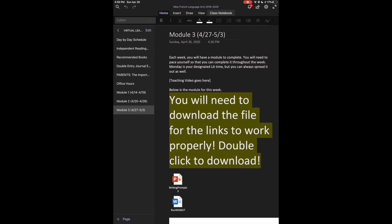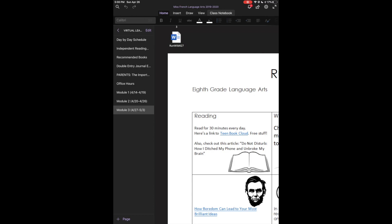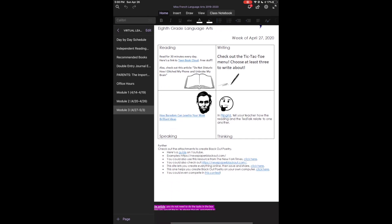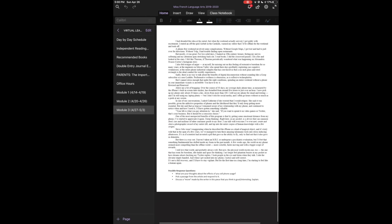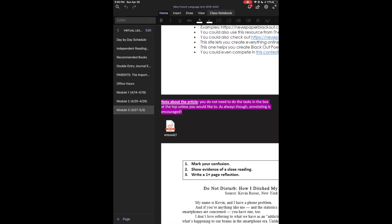As always, your module is up on OneNote. It is the same format as before, and I made the instructions bold again — it seemed to work really well last week. You need to double-click these things to download, because the print preview is just a picture and does not have the links in it. For reading, we want you to read 30 minutes every day. If you're running out of books, there's a link to Teen Book Cloud, a free service the county is providing. Your article for the week is called 'Do Not Disturb: How I Ditched My Phone and Unbroke My Brain.' You can read it right there without downloading it. Annotating is encouraged.